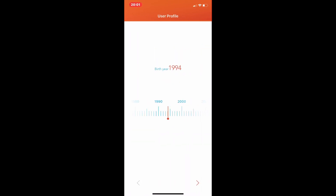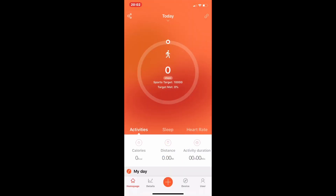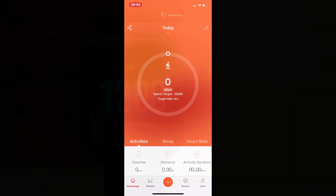Then I set up my account with my date of birth, age, height, and all of that — it was really simple. Once that was done I could also set some targets for sleep and walking. Let's get back to the watch and its features.